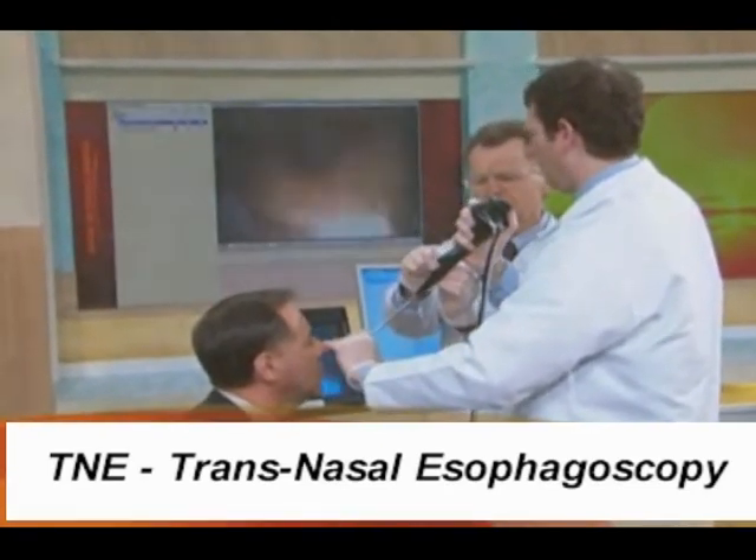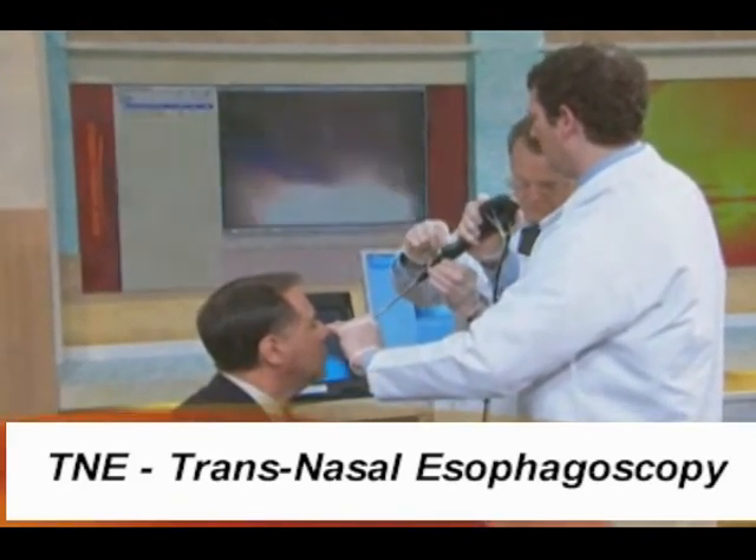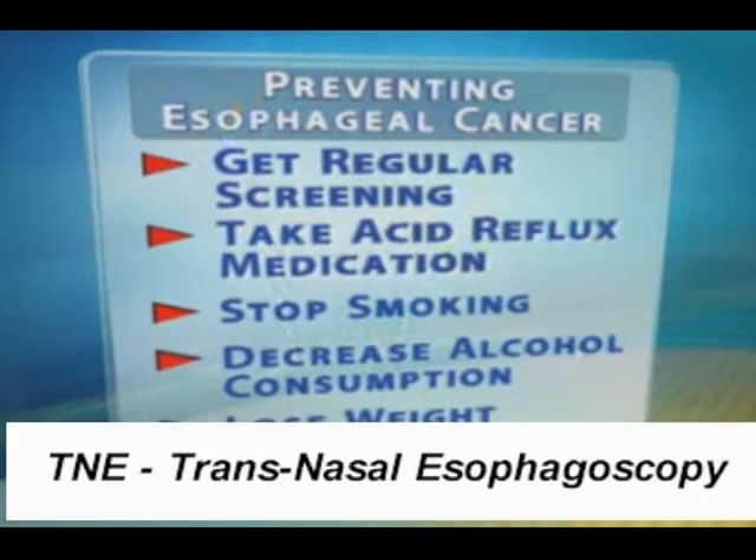And diet — very important. Watch the alcohol, watch your weight. Smoking, excessive alcohol, and obesity, which increases the reflux — all of those are lifestyle issues that lead to an increased risk for this cancer.